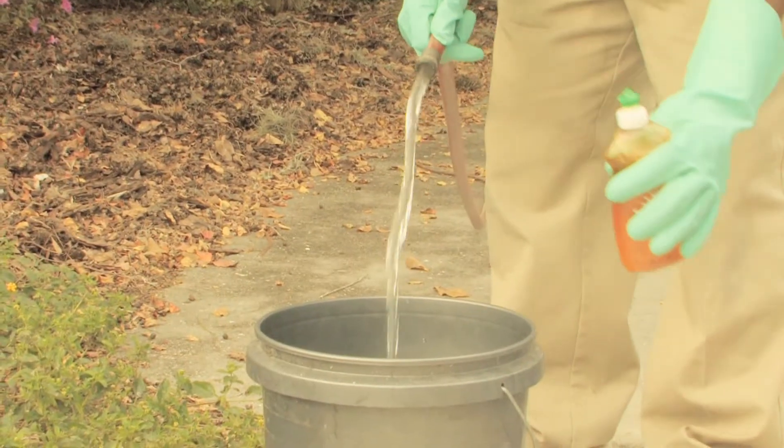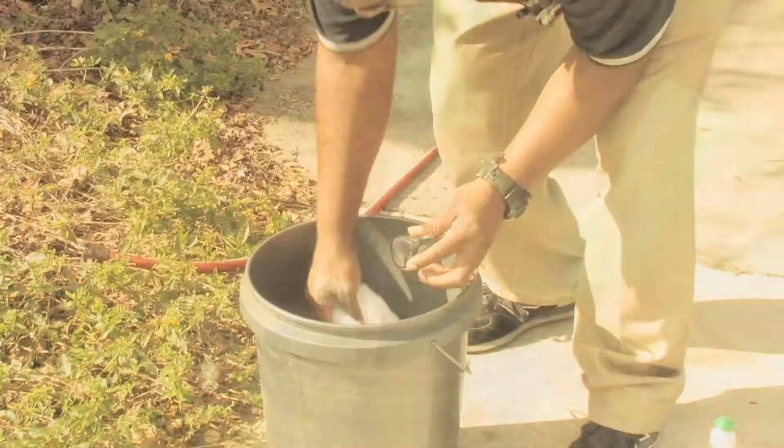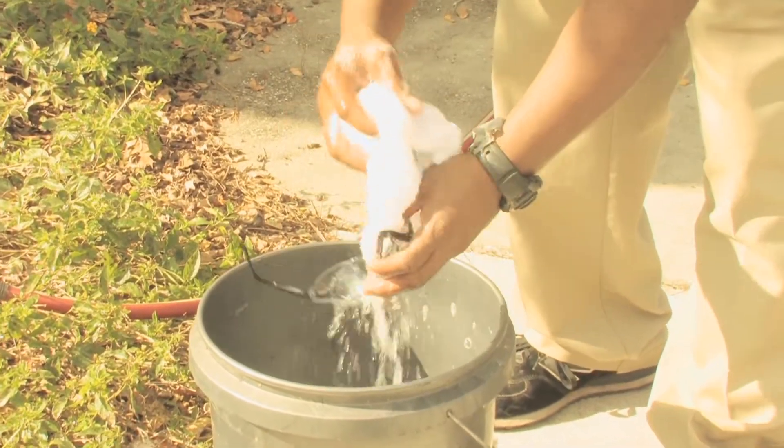When you get ready to clean your PPE, it's helpful to have a container that you can mix up some soapy water. A bucket or some kind of plastic container would do just fine. Mix up your soapy water and use a clean rag to clean off your equipment.